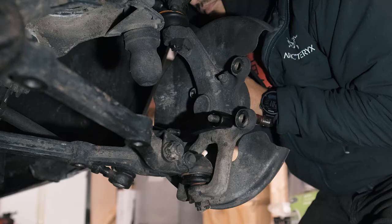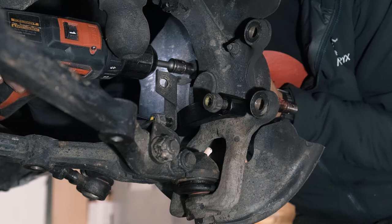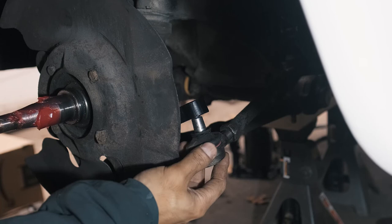Put the brake line bracket back in and bolt everything back up. Push the track rod end back into the steering arm.